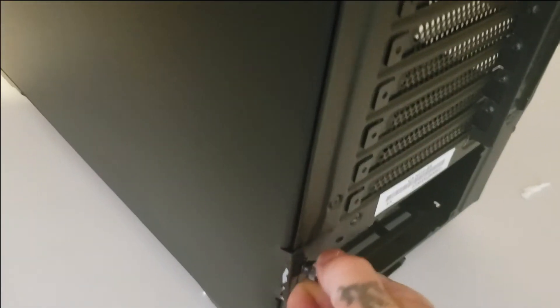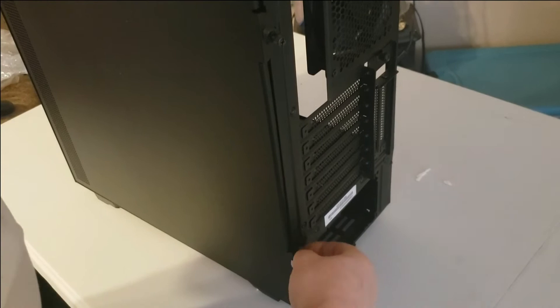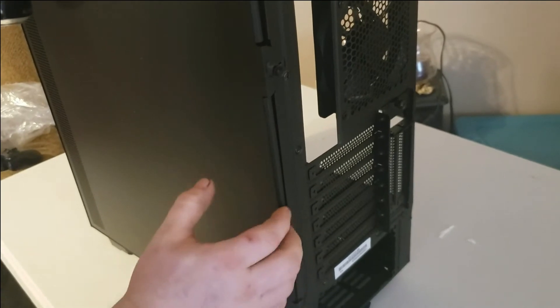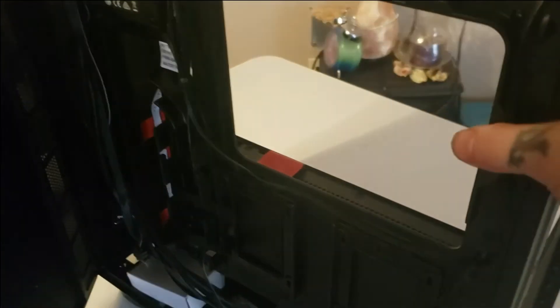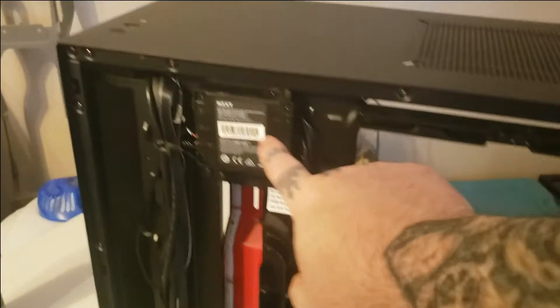I mean, you save $30. Does it even have the controller it's supposed to have, or is this a non-i version? It's got the controller — so that's good.